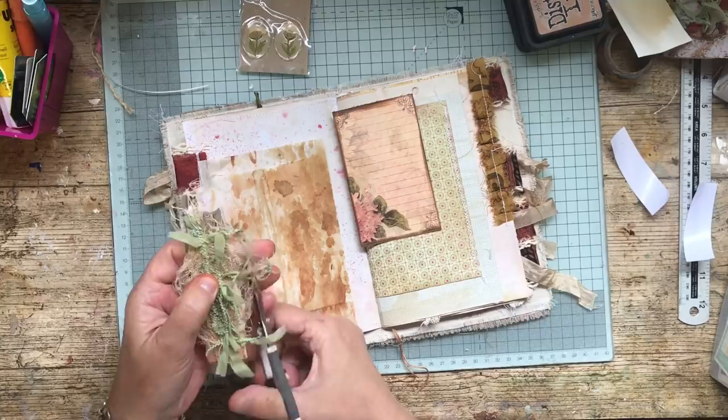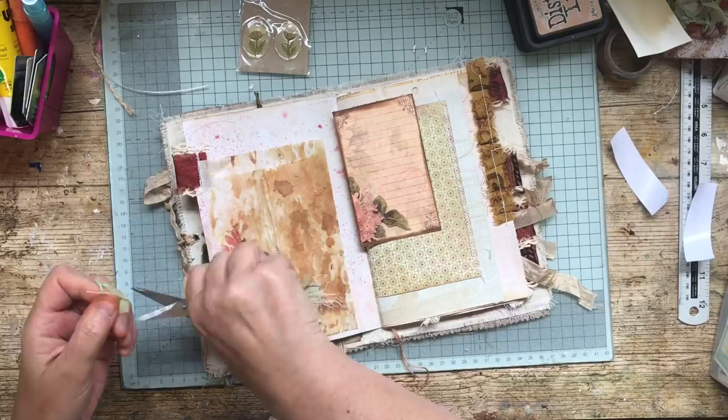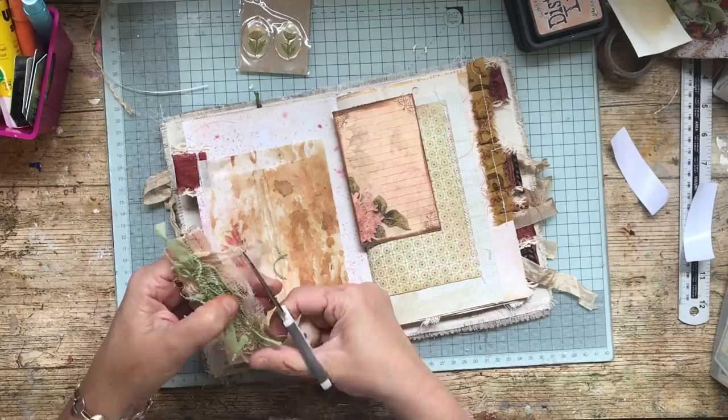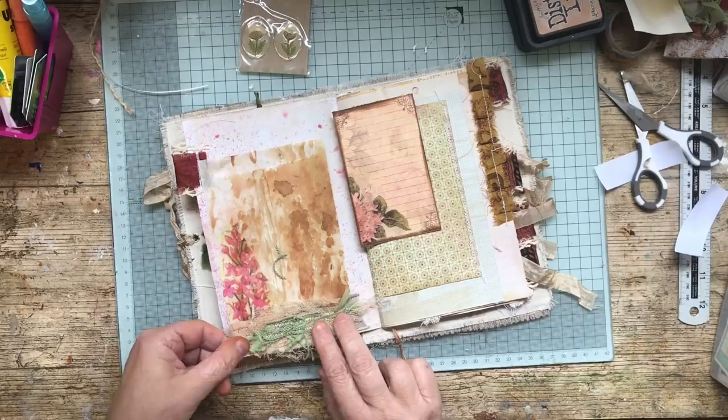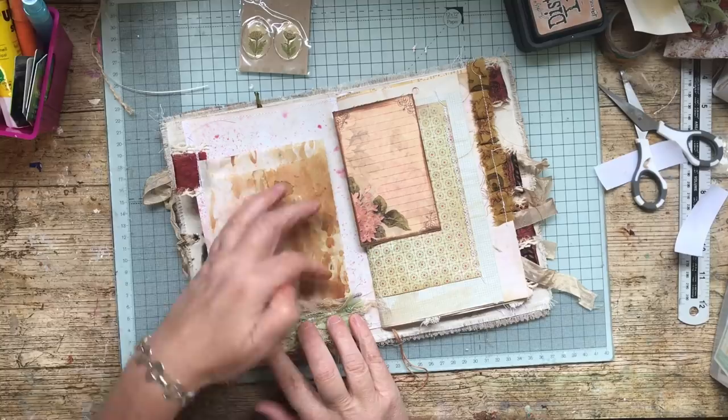I quite like it because it is that sort of journal that lends itself to this kind of thing. I usually do very neat and tidy so this is quite nice for me. I'm going to only glue the bottom and two sides so that it becomes a little tuck spot as well, which I think would be nice.